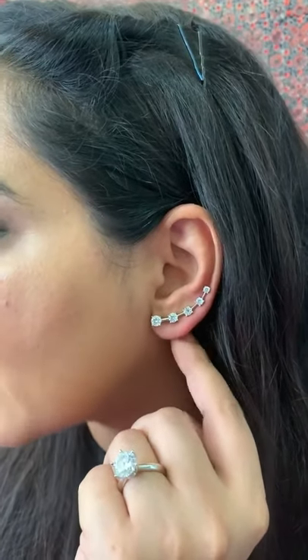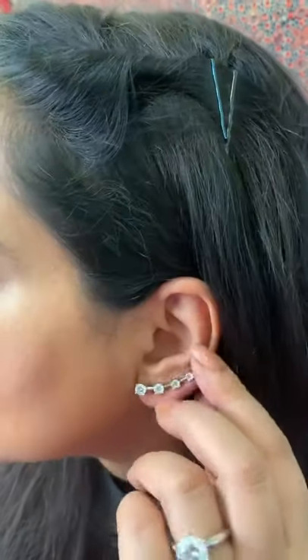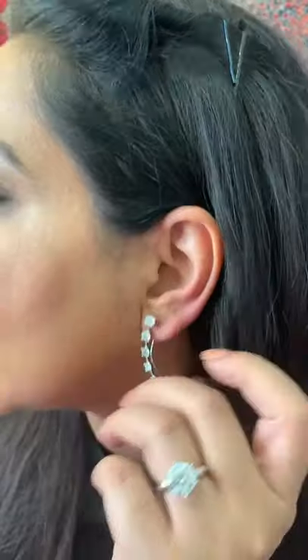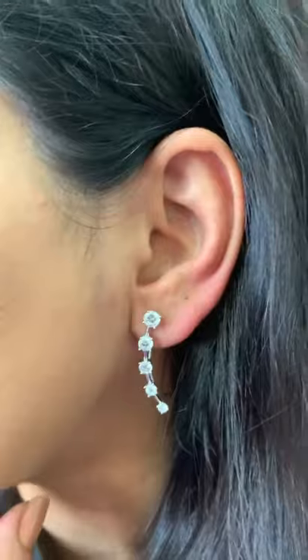Now I can wear this earring in another way as well — one is this way, the one that you've seen. If I just tilt it down, I've got myself another style. So one earring can be worn in two different styles.